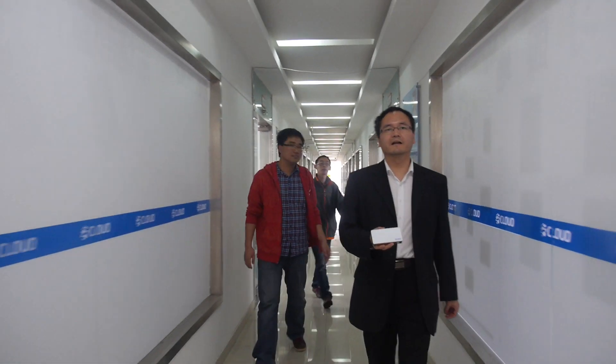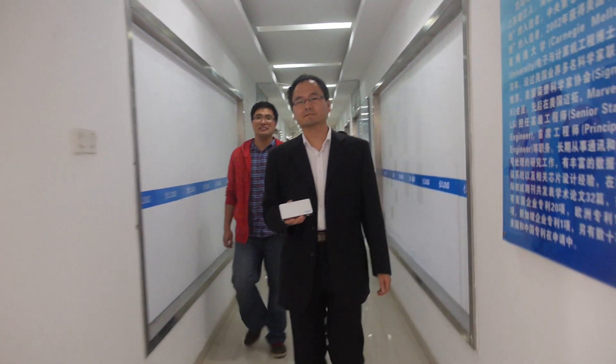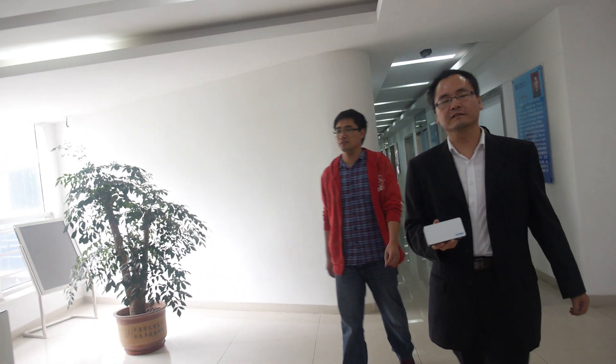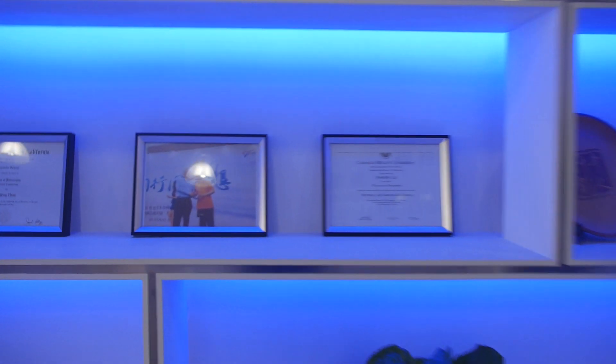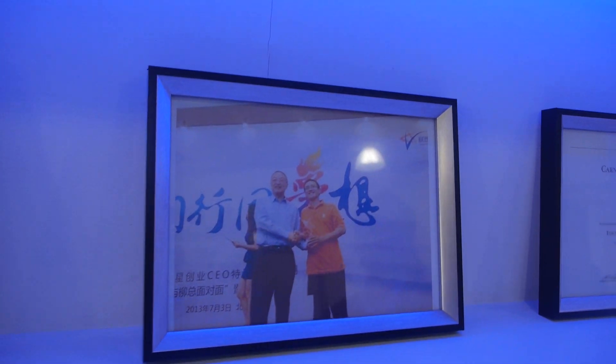So how many O-Clouds are sold so far? About... in half a year, about 10,000. 10,000. And this is the CEO, right? Yes, this is the CEO.